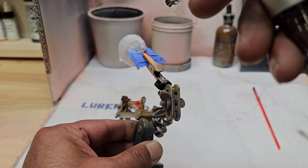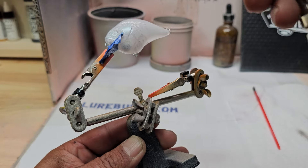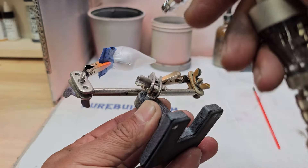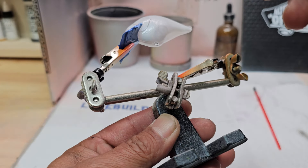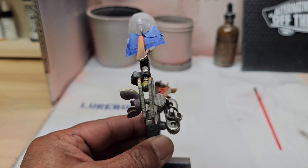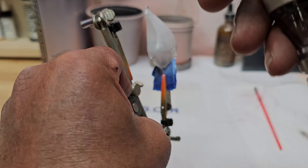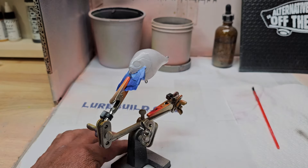We'll go ahead and put that all over the bait. Alright, we'll go ahead and get that heat set and we'll be right back.